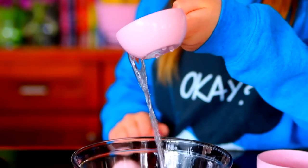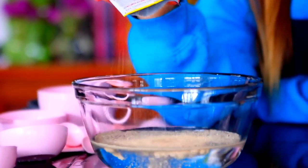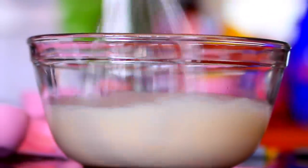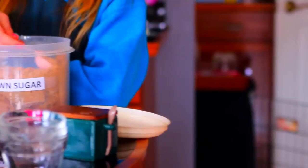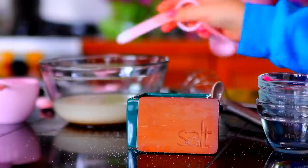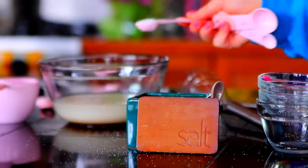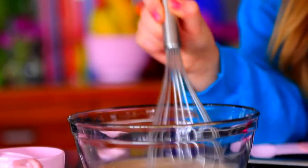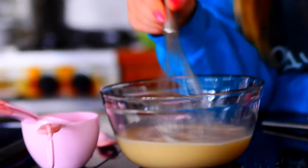So to start off, you're going to want to add 1½ cups of warm water into a bowl. Next, add 1 packet of active dry yeast, and mix that all together until it is dissolved. Next, you're going to want to add 2 tablespoons of brown sugar and 1¼ teaspoons of salt. Now mix it all together once again, and make sure there are no more clumps of powdery stuff in it, so it's all dissolved and smooth.